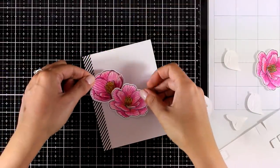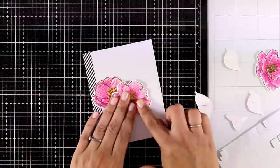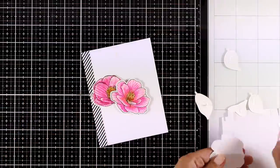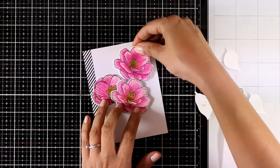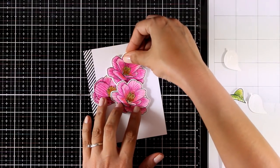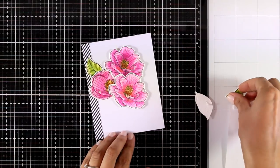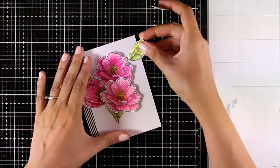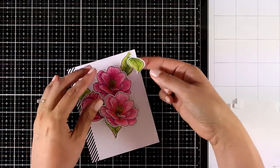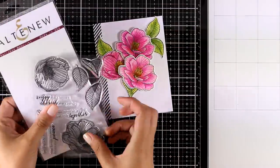I'm placing all the dies on top of my colored images, securing them with some purple tape, and running them through my Big Shot. Now it's time to put everything together. As a lovely accent I added a very thin strip of patterned paper with black and white stripes on one side of my panel. I'm using foam tape at the back and sticking down my flowers and leaves.